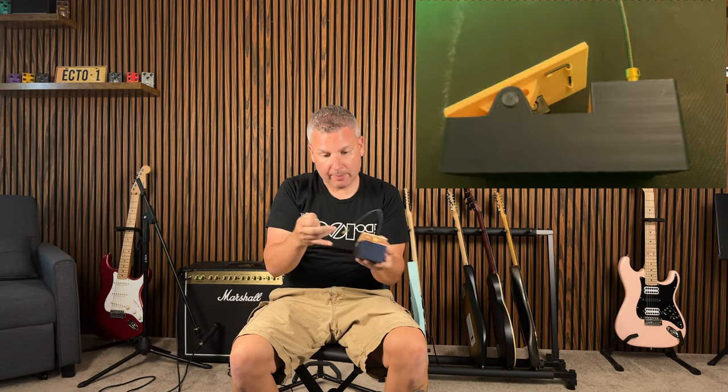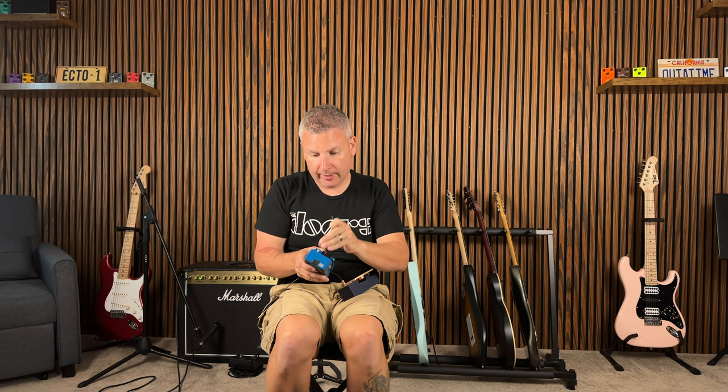They have a little allen wrench on the bottom over here, and then you just take the end over here that has the set screws in it. You loosen them up enough, push the pedal all the way down, take your favorite pedal — here we have the Blues Driver — and you pick whichever knob you want to take off to control. So we're going to try the gain on it.